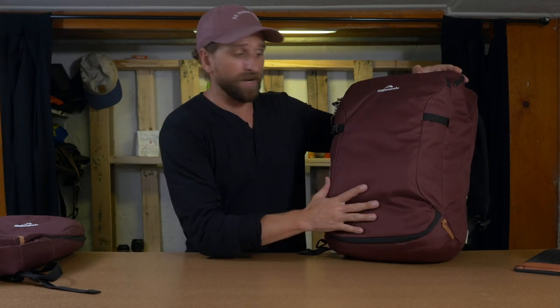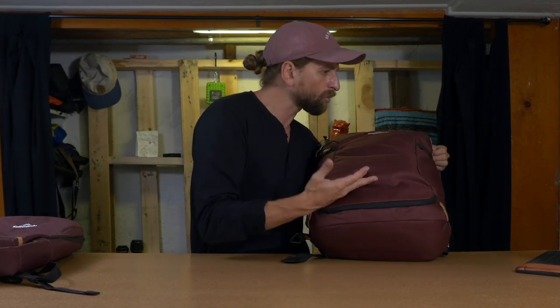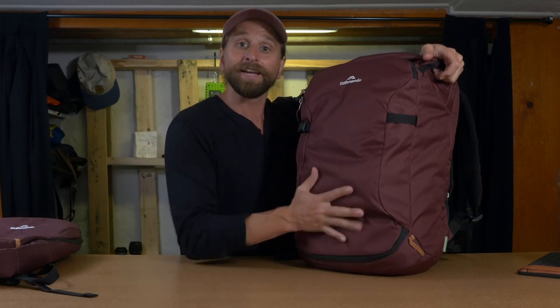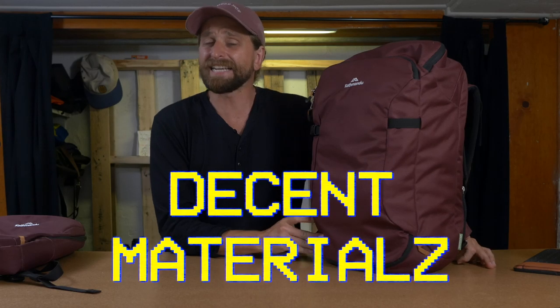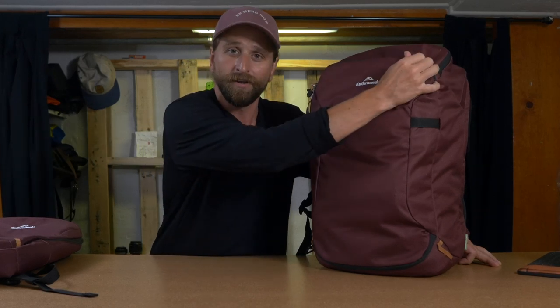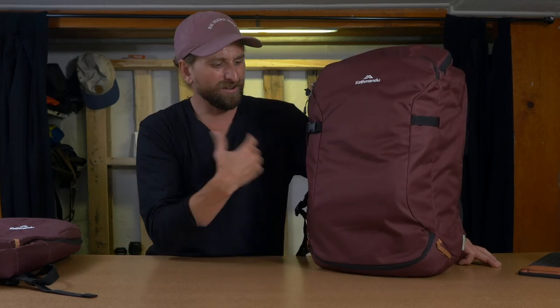A note on the materials: this thing is made with recycled polyester — most colors use it, and they say 29 recycled plastic bottles are in here. That's nice, getting plastic out of the ocean. But I think this thing might show wear and tear a little earlier than other bags — that's partly why it's $150 instead of $250. I don't think it's going to fall apart, but I think you're going to see the wear and tear around the edges fairly easily because of what it's made out of.